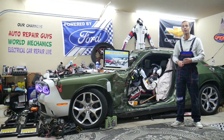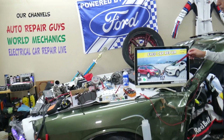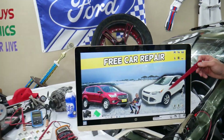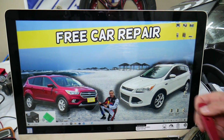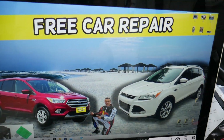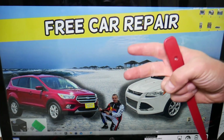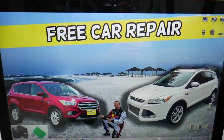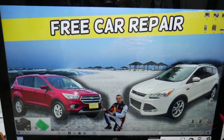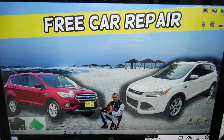So the radiator fan — if it doesn't work, what do you need to check? We will demonstrate on that generation Ford Escape here. This is the same generation. This is the version before the facelift, and this is the one after the facelift, but it's the same generation and it will work for both. There are two fuses and I believe four or five relays that we need to check that can control the radiator fan, radiator fan control module, and low and high speed.